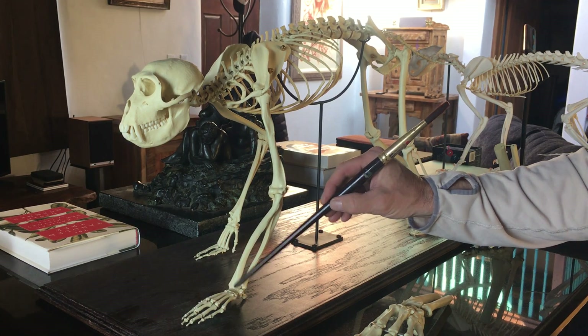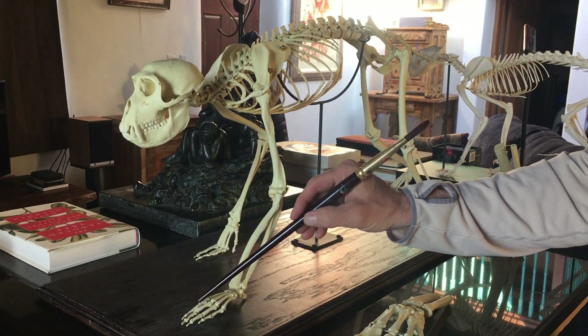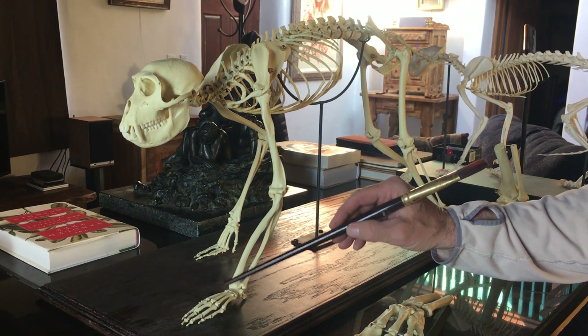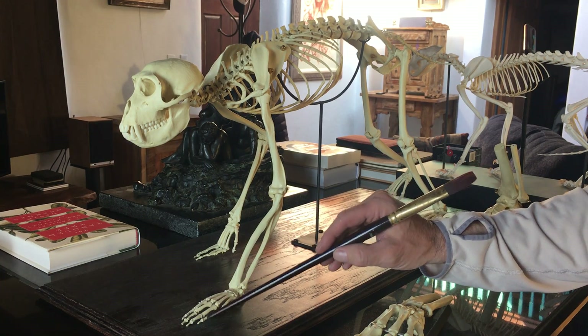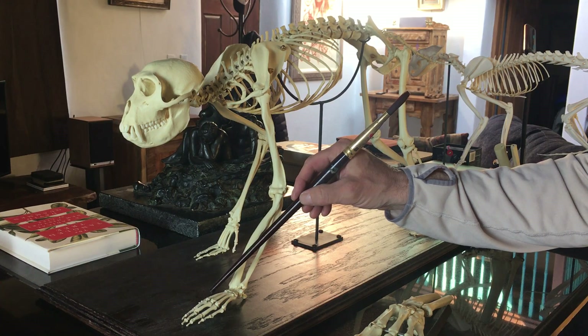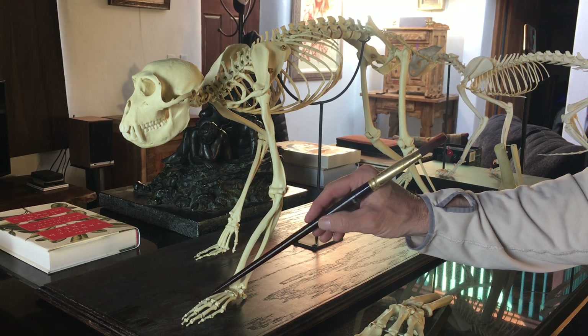Then down in here we have the carpals. After the carpals, we have the metacarpals, and then we have the phalanges. Very much like humans — the hands are almost identical. In the phalanges we have the proximal, the medial, and the distal. Each of the fingers, with the exception of the thumb, has all three. The thumb is missing its medial phalange, the same as in humans.